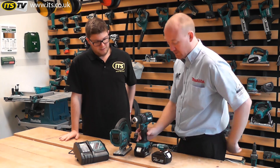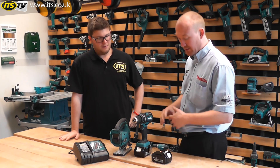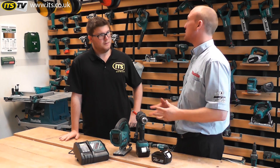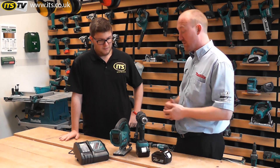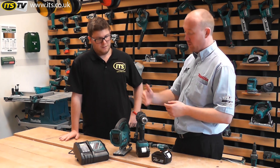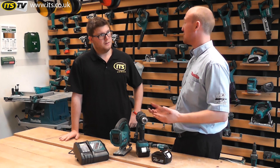So with your batteries, whether it's 4 amp or 3 amp lithium, there are a couple of things you can do to make sure you get longevity out of them. The first and most important thing to say is: when that battery stops performing, irrespective of what machine that battery is on, when it stops performing, charge it.